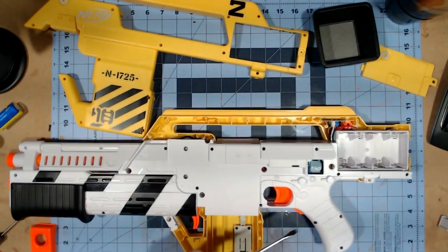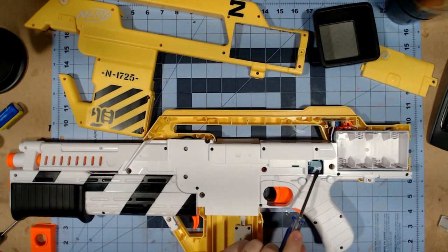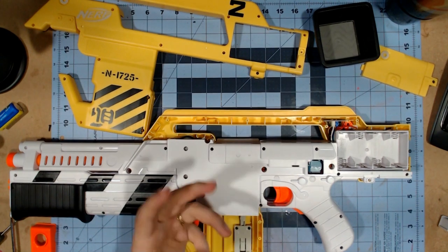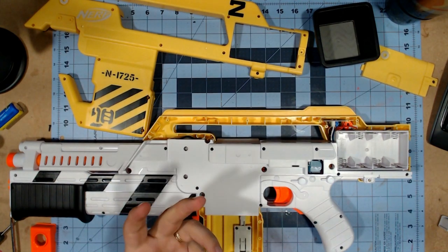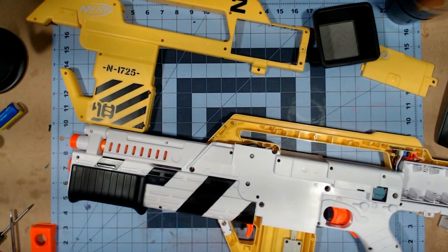By the way, this is obviously from Elite 2.0 because it has that really ugly gray-blue color scheme they used. I was mistaken about it being a Rapid Strike — it's whatever the equivalent of an Elite 2.0 Rapid Strike is.